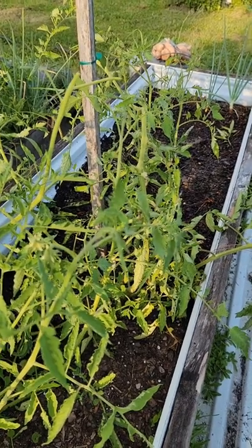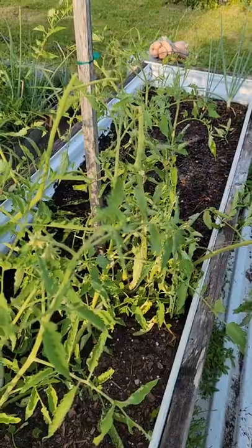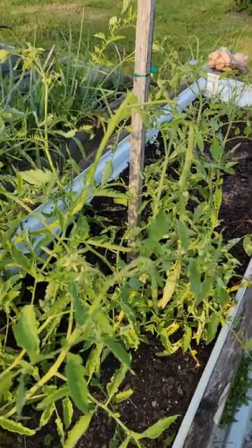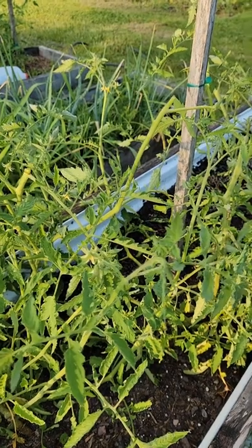You can remedy that by placing some shade cloth over during the hottest part of the day. Sometimes too much water — it's not really that difficult as it sounds to deal with. It's usually something simple you can try.